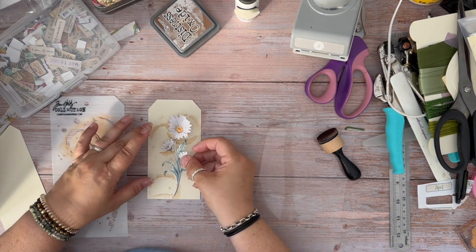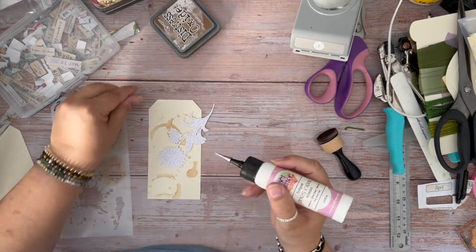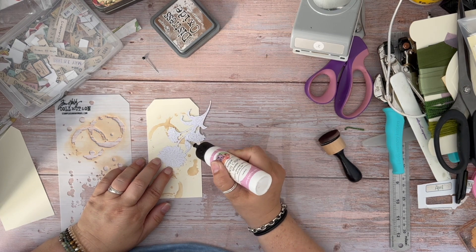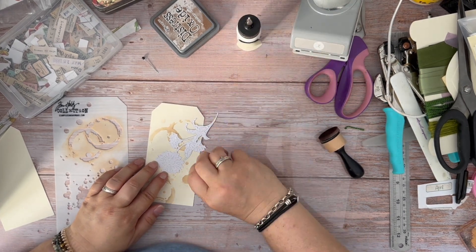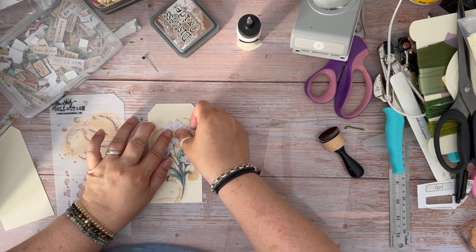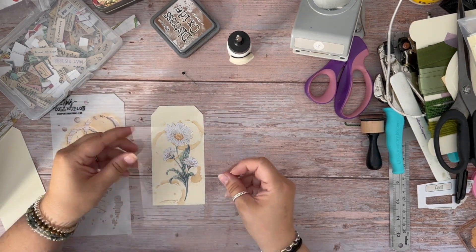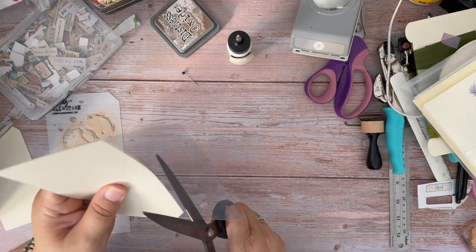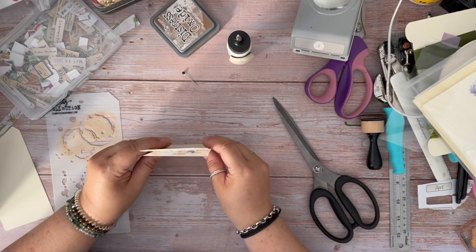The next thing I'm going to do is I'm going to attach my flower. I'm just going to glue that on. This idea — I did some journal cards with it — was inspired by Corey Damon from Creating With Scraps, and I loved the concept. So when I was planning these particular tags, I figured why not try this one out as part of the process?